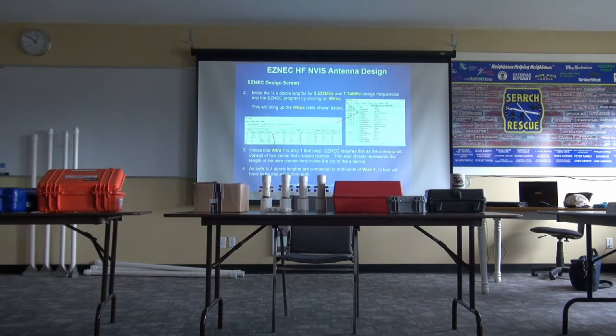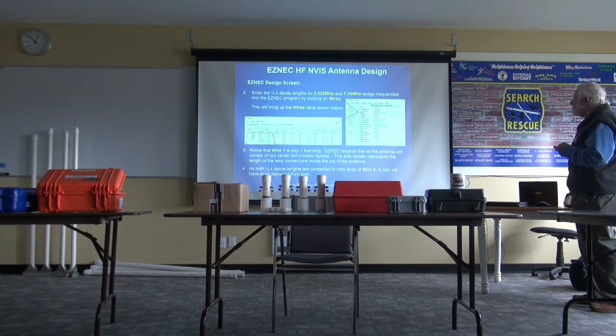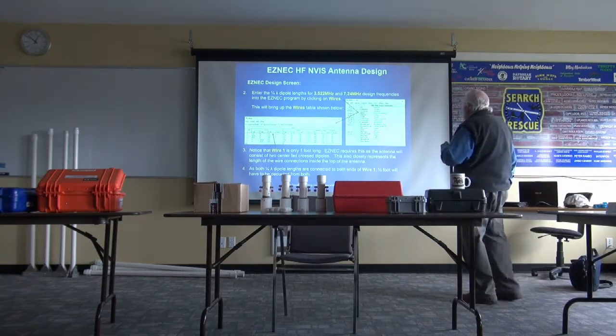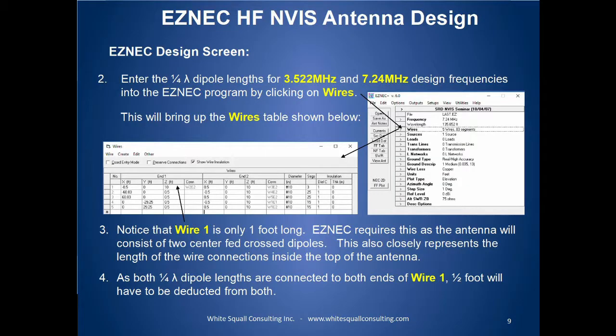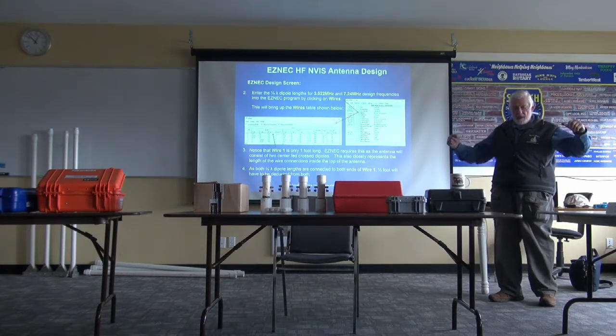This is the EZNEC software, and I don't want to go into a lot of depth on it because it's a fairly simple but complex piece of software. However, it does have an excellent help file. Notice that where it says wires here, we have put it in for 40 meters — 7.24 MHz. So you put the frequency in, it gives you the wavelength, and then you add the wires. You're going to have a quarter wave on each side for each frequency, so that means four wires.